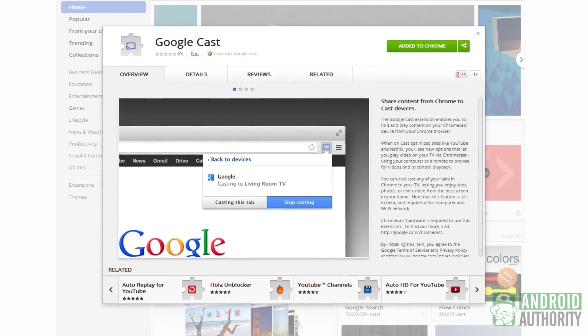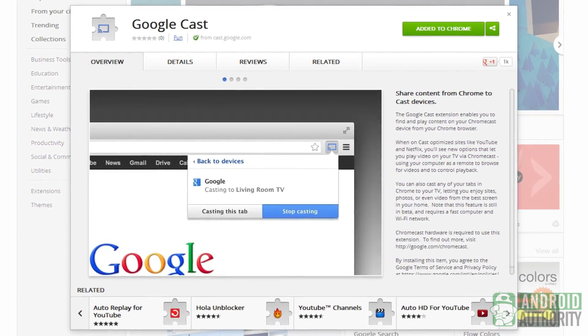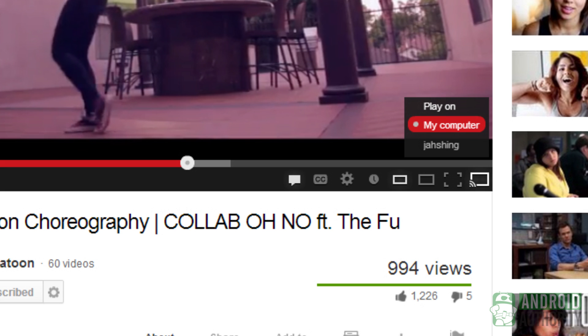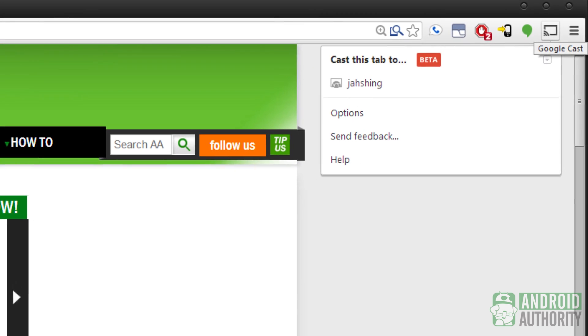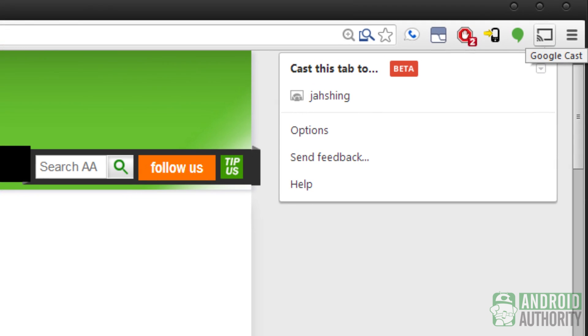There is one more feature available to the Chromecast, and that is the ability to broadcast a tab from your Chrome browser, which is possible by installing a plugin. Anything inside of the tab that you choose to broadcast will be put onto your television, so think outside the box a little bit and realize what kinds of things you might be able to broadcast using this feature. We're going to get more in-depth on this in a tips and tricks video releasing very soon.